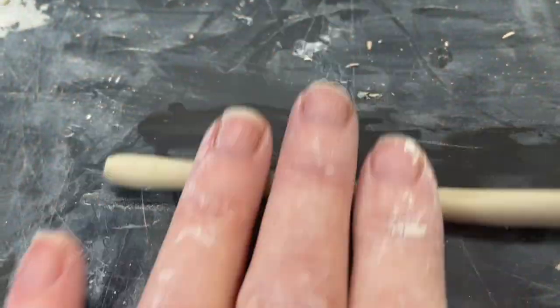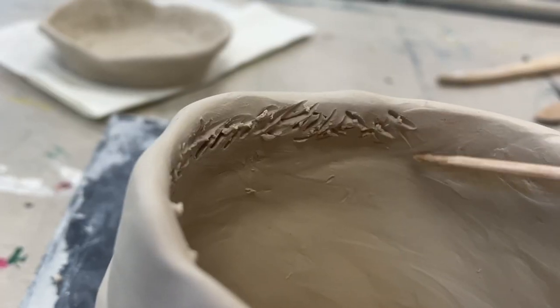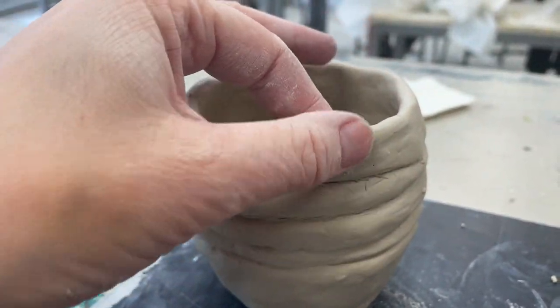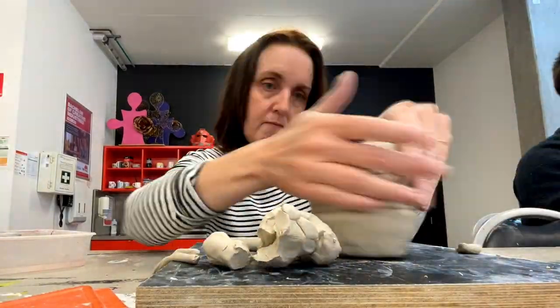It's week three and we're continuing with our coil pots today. I am increasing the size of mine as I've got an idea of how I can make it look a little bit more like my design.